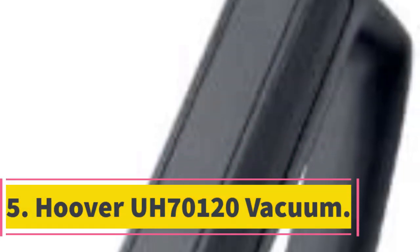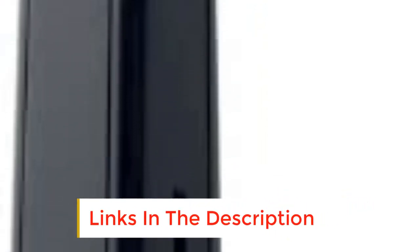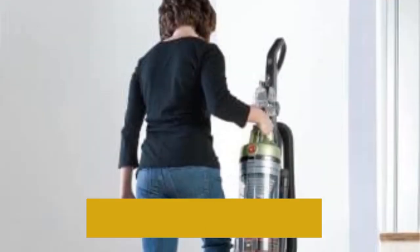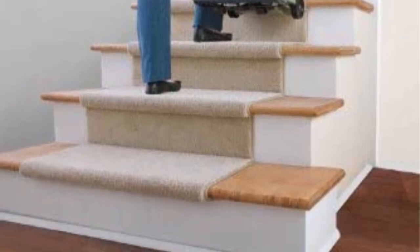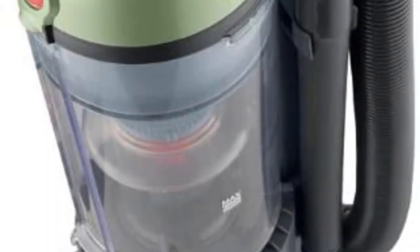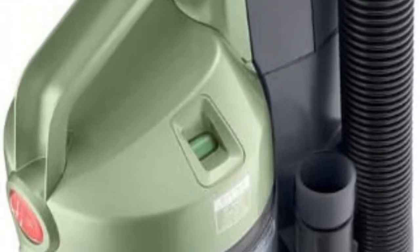Number 5: Hoover UH70120 Vacuum. This upright vacuum from Hoover is designed for use on just about any surface. It features 5 different height settings, which means you can use it on everything from deep carpet to hard surfaces including hardwood floors. Like all Hoover vacuums, it incorporates Hoover's wind tunnel technology that dislodges encrusted dirt and dust and funnels it into the suction channel for more effective cleaning. It also boasts a HEPA filter system that traps dust, microparticles, and allergens inside, improving the quality of your air — especially useful if you suffer from dust-related allergies or live in a household with pets.